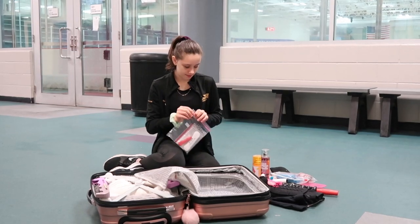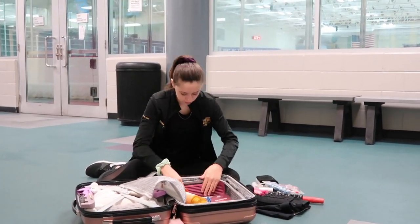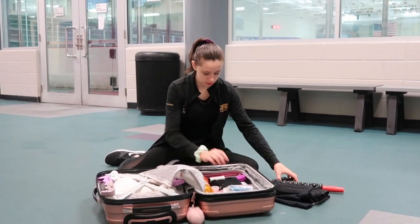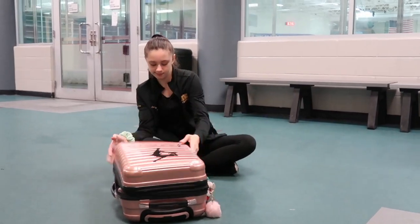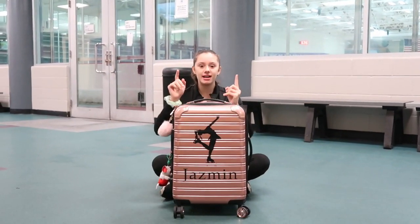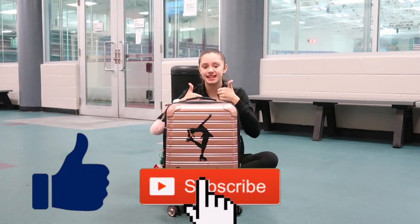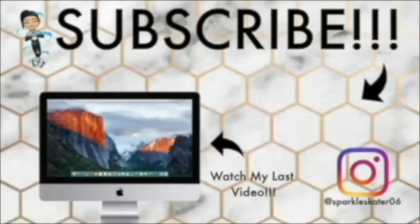So that is everything I have in my skating bag. I hope that you guys enjoyed this video. Comment down below what you guys have in your skating bag that I don't have in mine. And don't forget to like, subscribe, and turn on notifications. I love you guys. Bye!